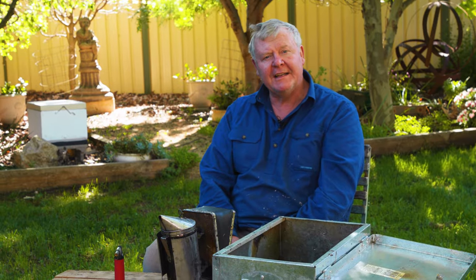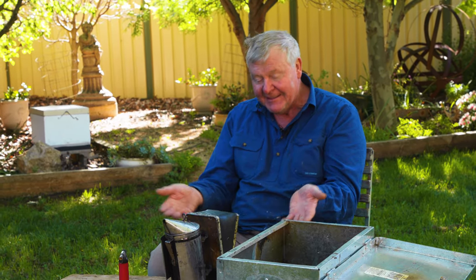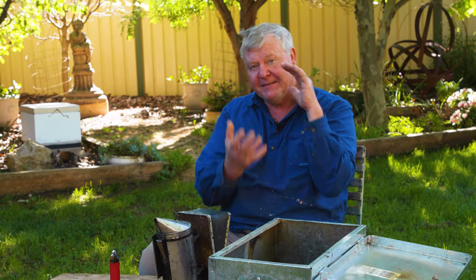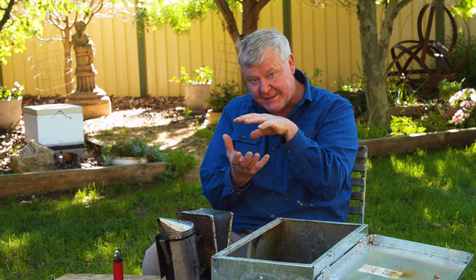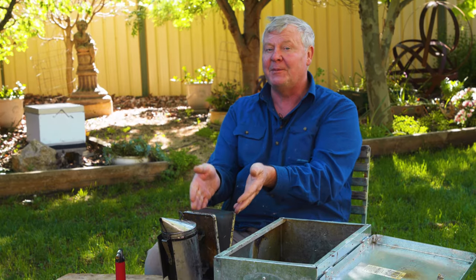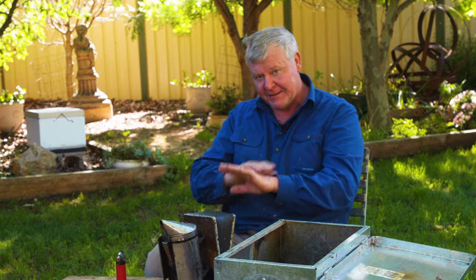Over the last few hundred years there's been several different things used to put in the smoker. I think we started off with grass. If you're going to use grass, you want to get a wad of decent grass on fire and then put some not-completely-dry grass at the top. The thing you want is cool smoke — you don't want hot smoke because that really freaks the girls out. You want a cool smoke that'll just sort of calm everybody down.